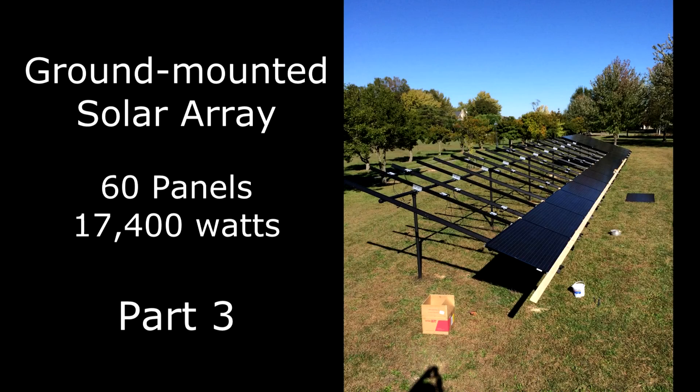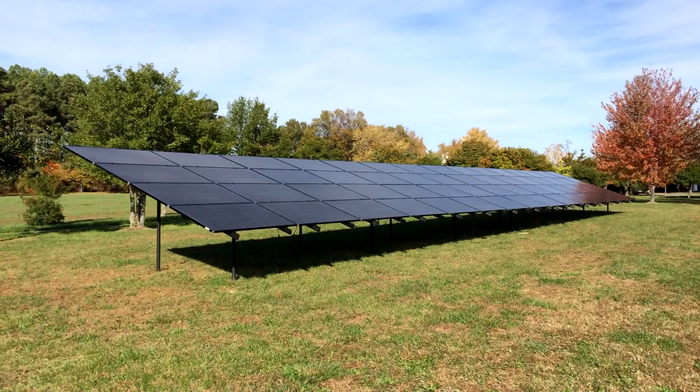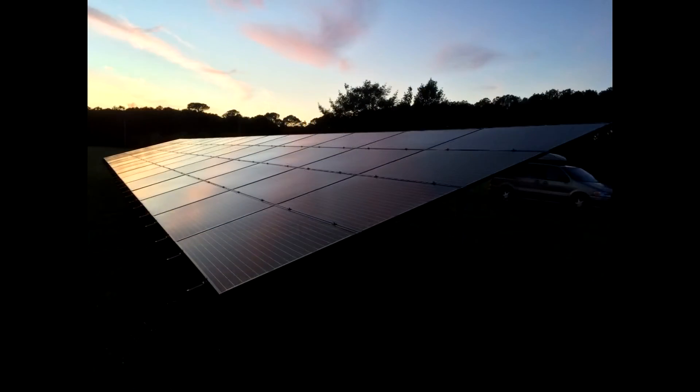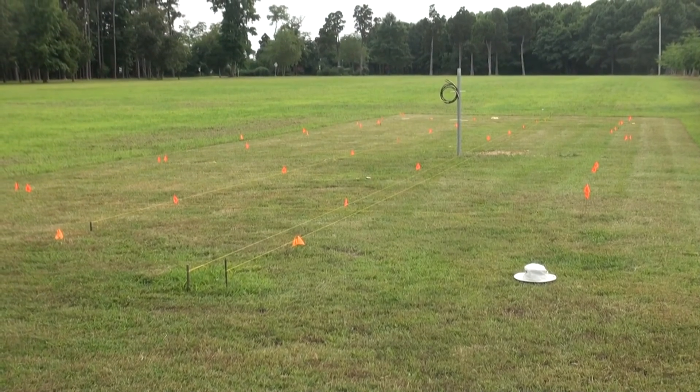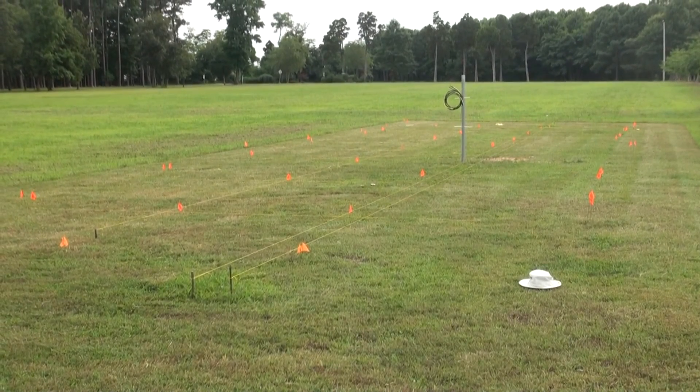This is the third video in a series documenting the do-it-yourself construction of a ground-mounted 17.4 kilowatt electric solar array. In this video we complete the time-consuming task of carefully surveying and marking the borehole and support post locations.